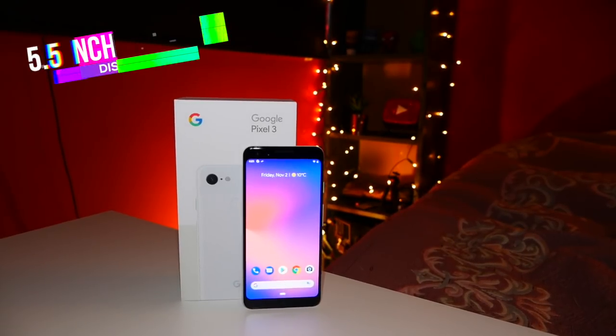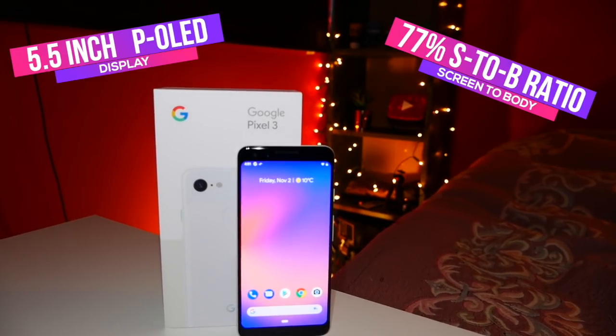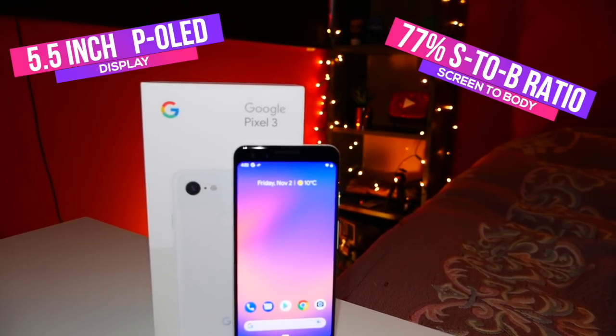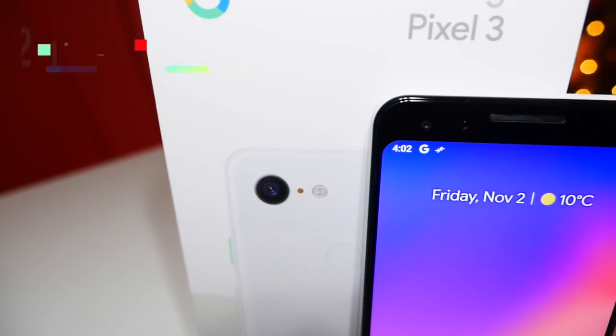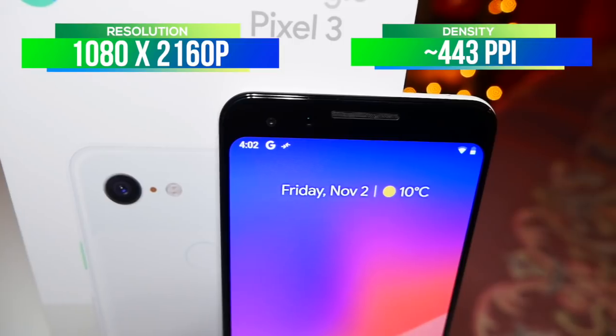There's less screen-to-body ratio than a lot of phones out there, but at the moment I'm okay with that. Straight off the bat, this is a 5.5-inch OLED display with about 77% screen-to-body ratio. Other phones out there are just above 90%, getting closer to 95% fairly soon. It still has those bezels, but you don't have to deal with that terrible notch like the Pixel 3 XL. The resolution is 1080 by 2160 pixels with a 443 PPI density.